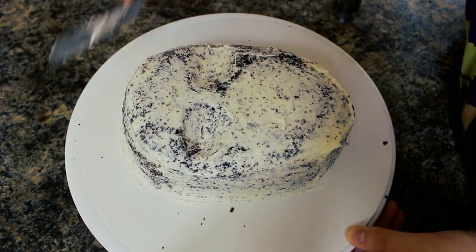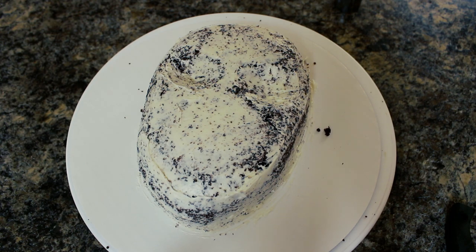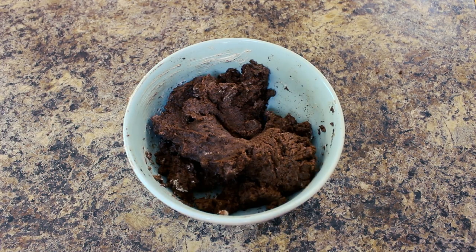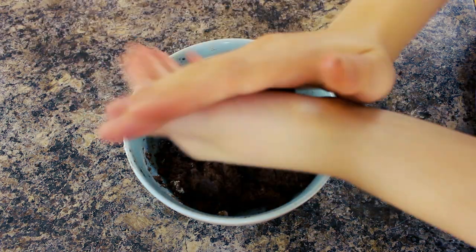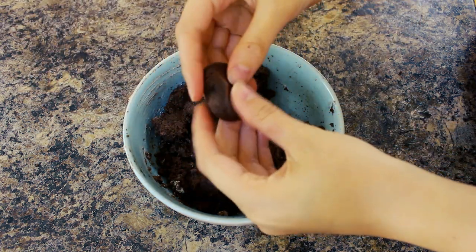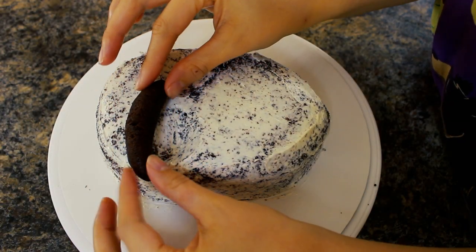I'm not putting it in the fridge like I normally would with a crumb coat because I want the buttercream to be super sticky. I have this cake pop mixture that I made — just some scraps with a little bit of buttercream added — and you just want to be able to roll it in your hands so it sticks together and doesn't fall apart.